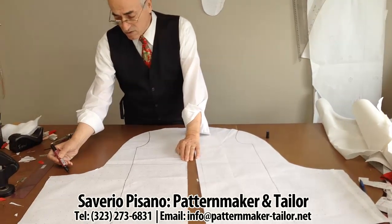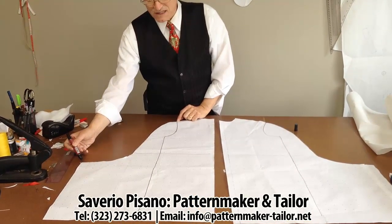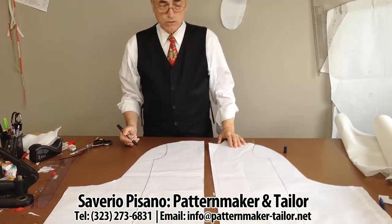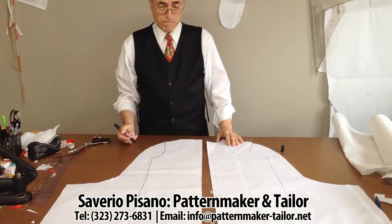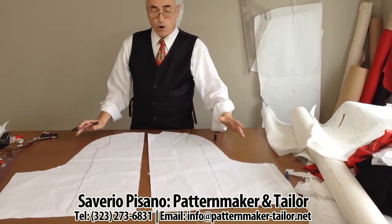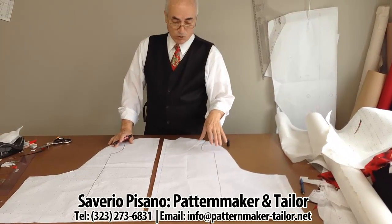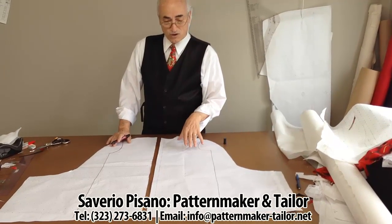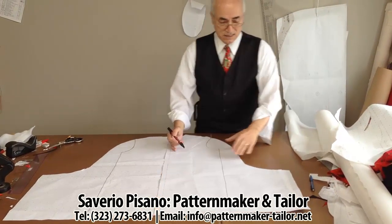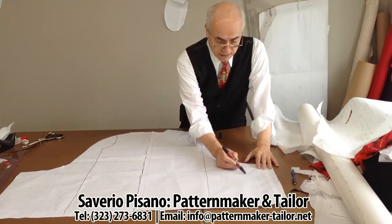We go down, making from here to here the length of the sleeve. After, we go down to whatever length we like for the dress. This can be a dress cape or coat cape — if it is a coat cape, we use the pattern of the coat. In this case, I use the dress pattern. For the collar, we make one line.